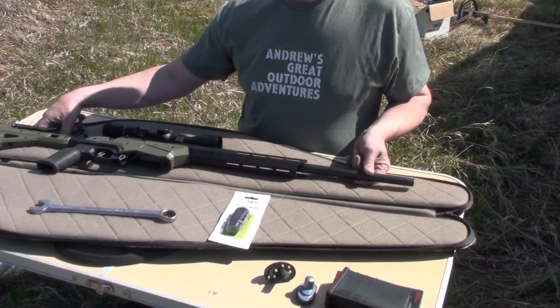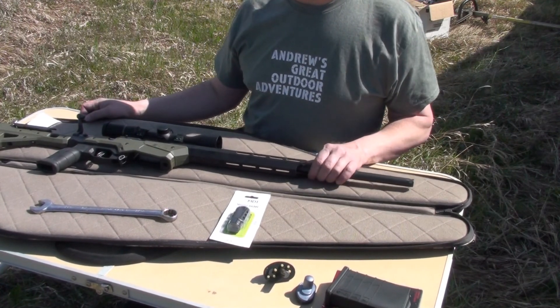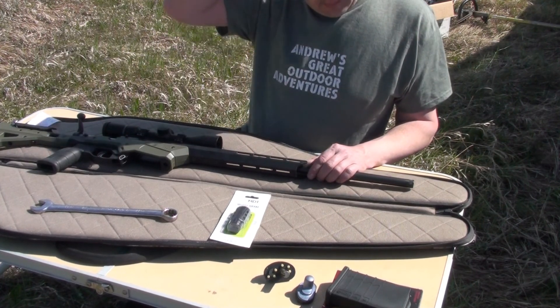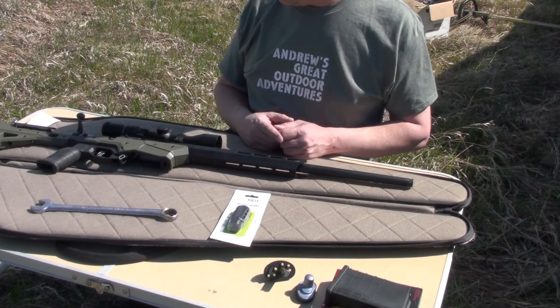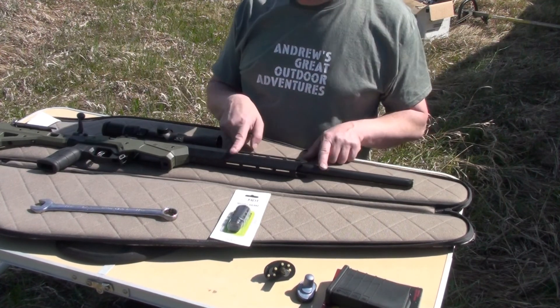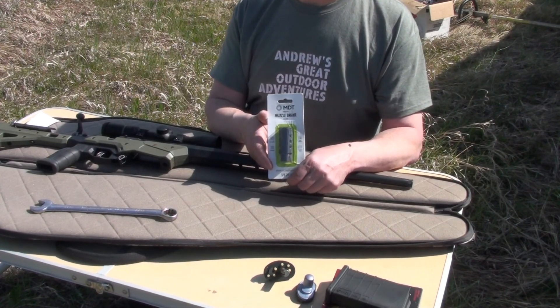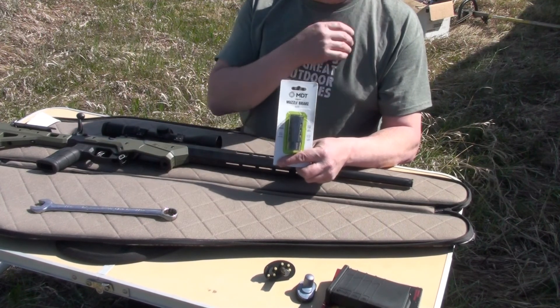Alright, we're back out on the range after getting the truck yanked the fuck out of the mud hole. Shit happens. We're out at the long range. And before we get shooting and setting up targets, we're going to do a little modification to our Savage Axis II in the Precision Chassis — we're going to add a muzzle brake to our 6.5 Creedmoor.